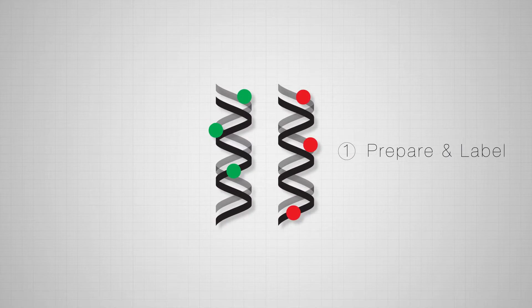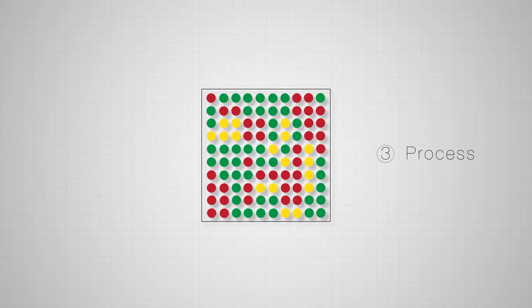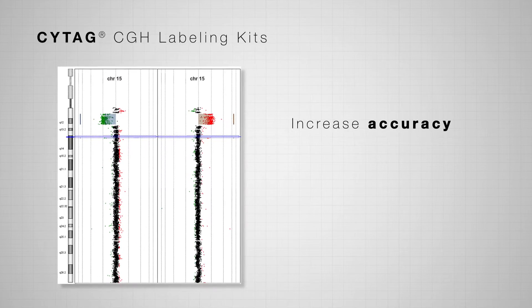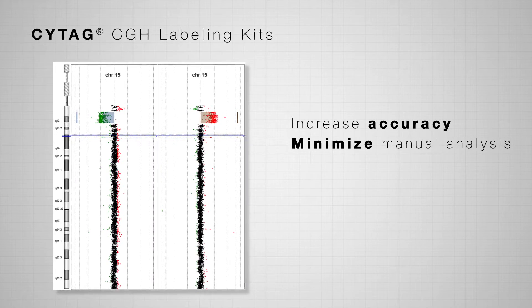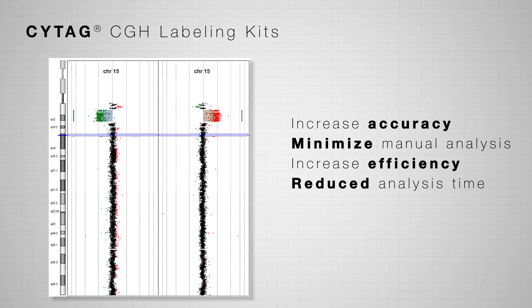The proprietary labeling technology in Enzo's ArrayCGH kits, CyTAG, generates consistent results that exceed industry standards, increasing accuracy of variant detection, minimizing manual data analysis, increasing efficiency, and reducing overall sample analysis time.